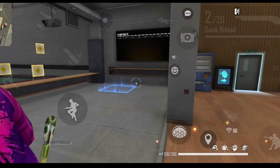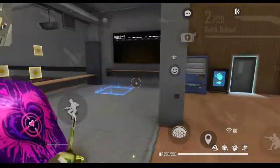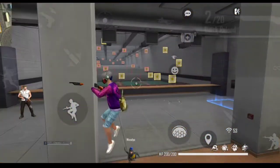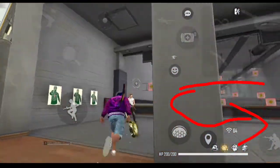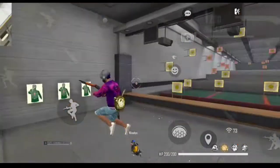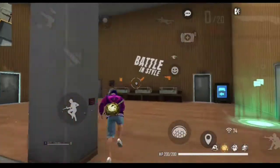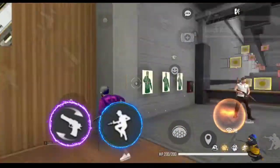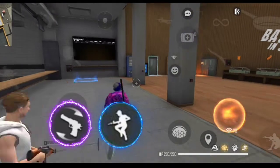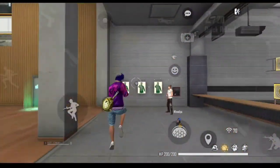For the Left Super Jump, it works similarly. The left side of the screen first, then the right side forms a U-shape. Swipe up, then the U-shape to the right side, then quickly tap and switch — that's the Right Super Jump technique.